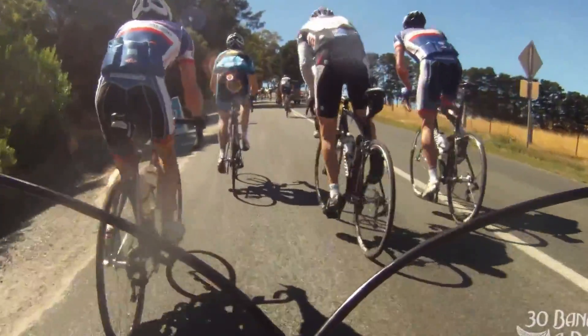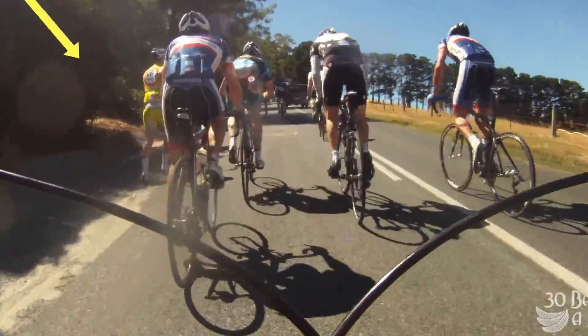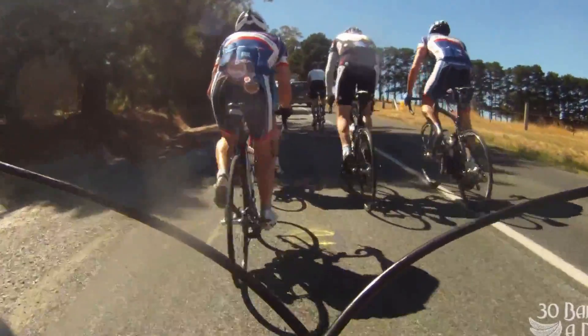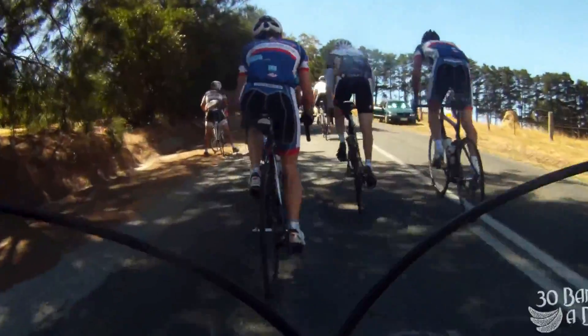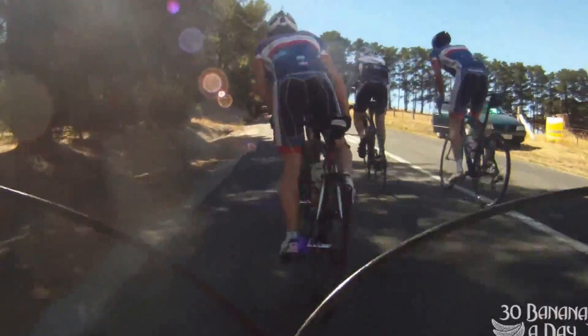A lot of people walk this climb, so if you can ride up it you're doing really well. You'll see people walking their $10,000 Colnago up the climb. And we have another walker here — looks like a Trek Madone walking up the hill.